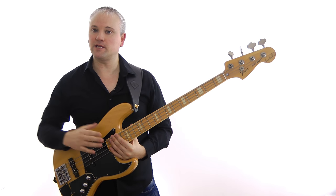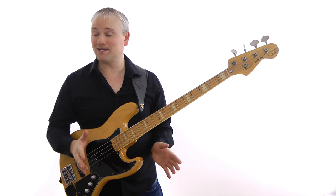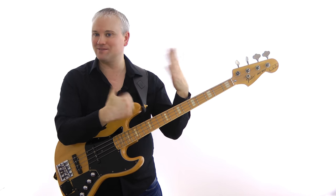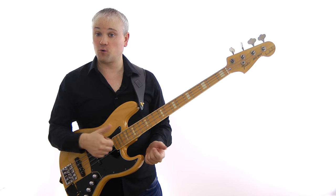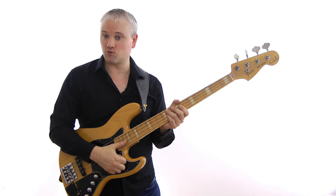Each technique has its own pros and cons. The bounce technique works great for those Mark King kind of lines — you really feel like you're playing more in the style of a drummer with both hands working in this way. Also, the bounce is probably easier to get used to at first; the action of the thumb is more straightforward, but with rest stroke you have to be a lot more controlled when you come down to rest.